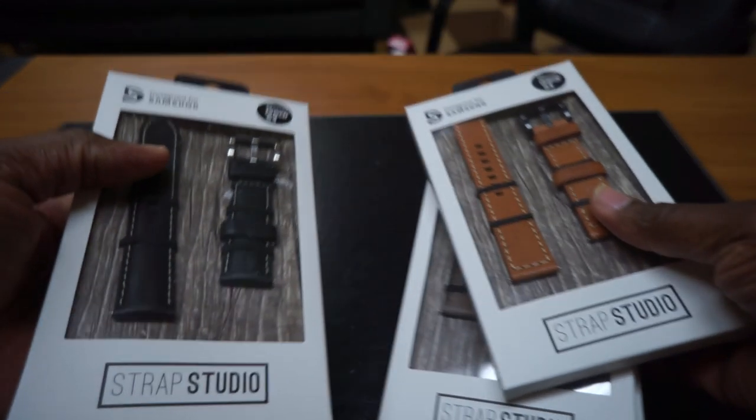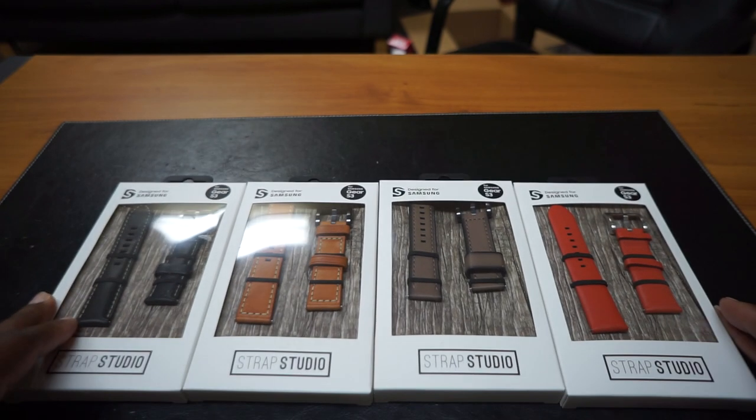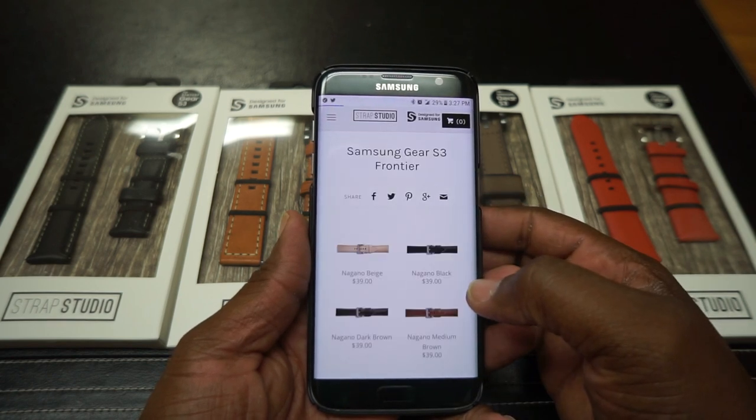Let's see here. These look good. These look real good. I'm real excited about this. Strap Studio — this is their mobile website. They have... let's go in here real quick to this Galaxy Frontier.